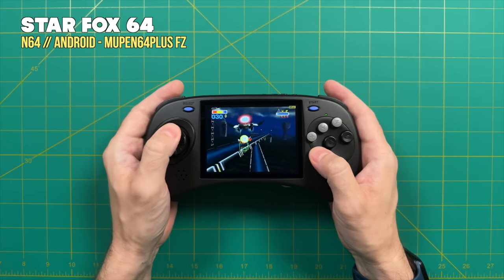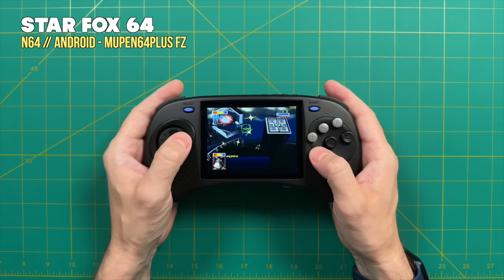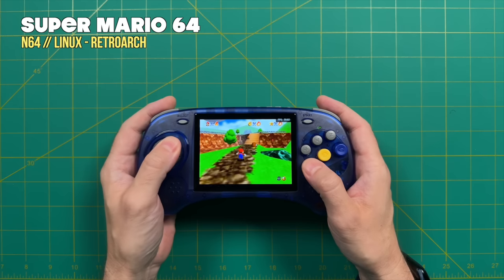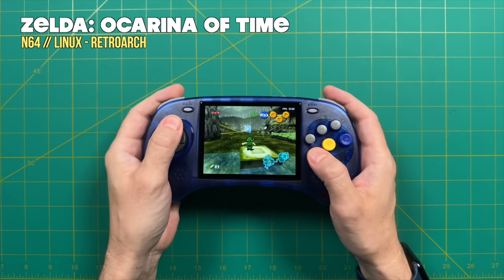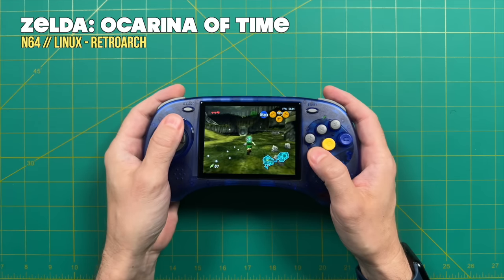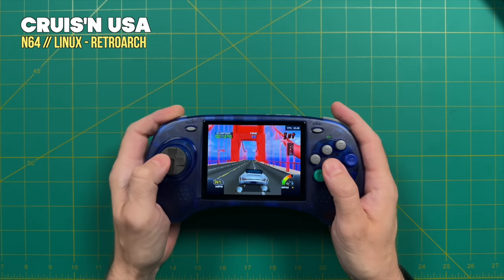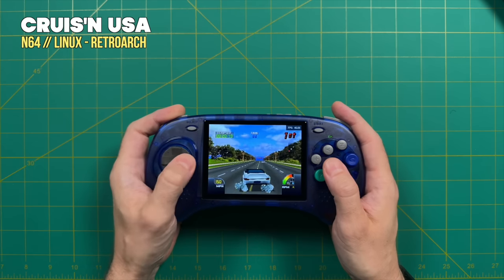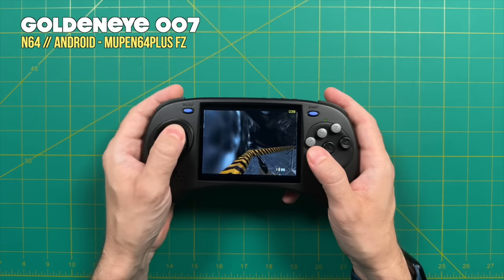One advantage to using Nintendo 64 on Android is that it performs much better than on Linux — basically any N64 game you try will work just fine on Android. On Linux, lightweight to middleweight games like Mario 64 up to Ocarina of Time all play at full speed. But once you get to higher-tier N64 games like Cruisin' USA, it's not going to play at full speed. Personally, I'm not sure how many N64 games you'd want to play on this layout since we only have one directional input and can't use both D-pad and analog stick simultaneously. If N64 is a main priority, I'd recommend getting the model that dual boots into Android.